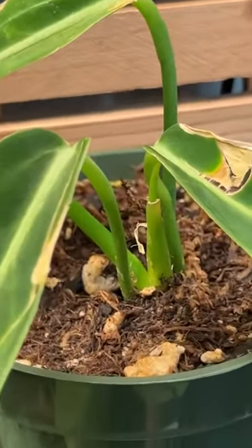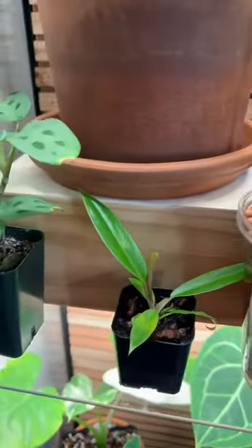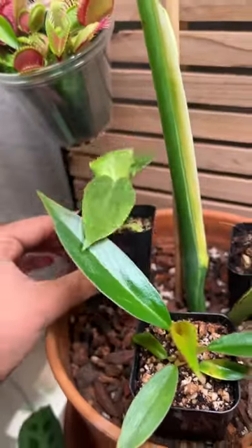My queen anthurium is putting out a new leaf. This one is trying its best to survive. Some more tissue cultures.